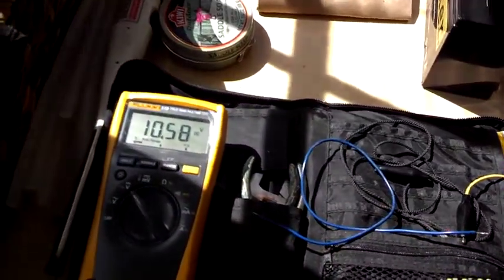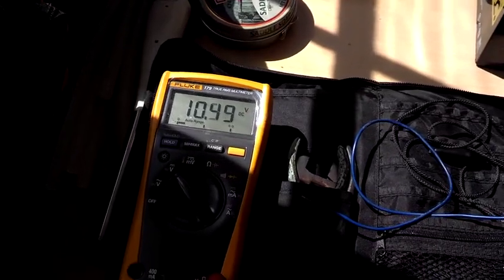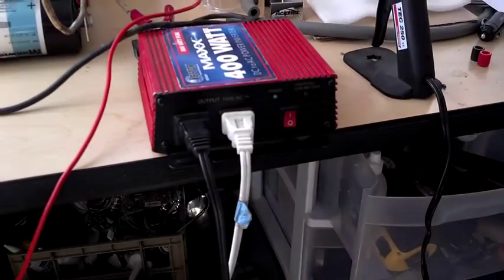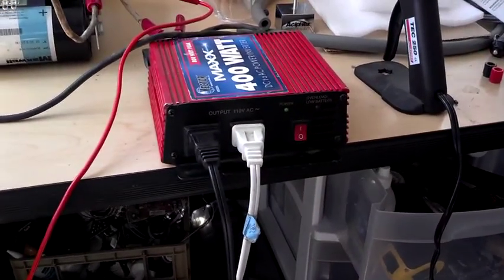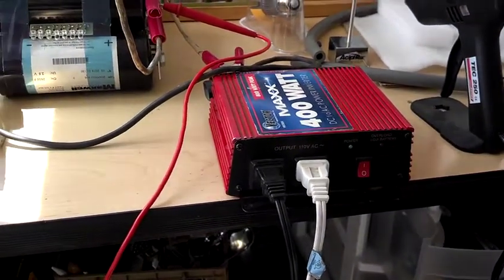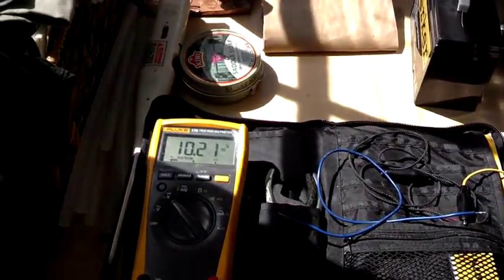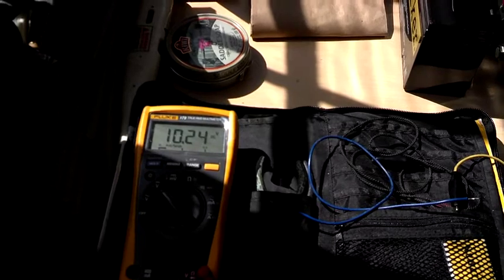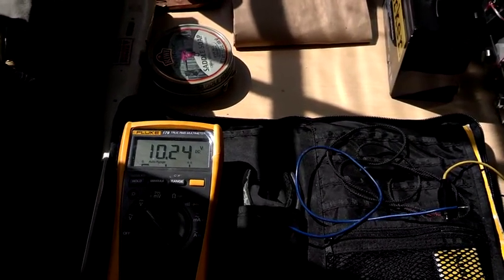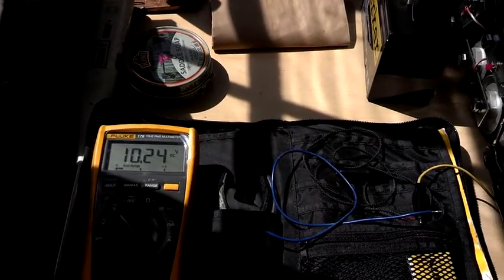We are approaching — there it is — 10.6. We will just see where this thing goes until it shuts itself off. You can hear the inverter squeaking at me. So we have charged it up with a solar panel and also a wall charger, and now we have started discharging it with an inverter and a couple of resistive loads.